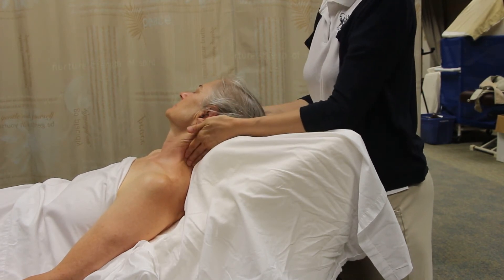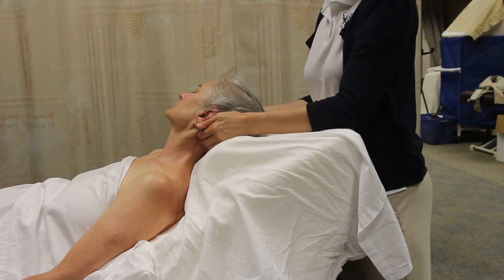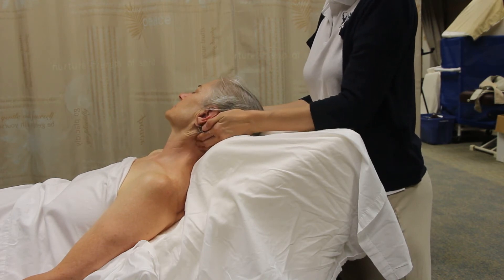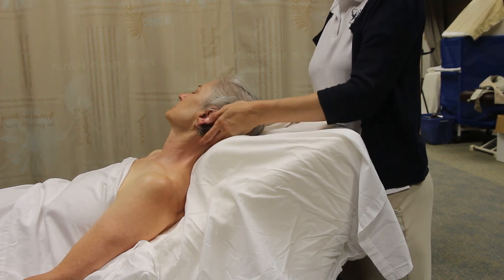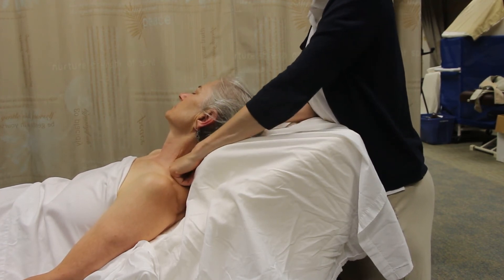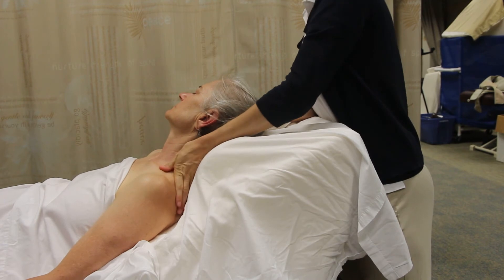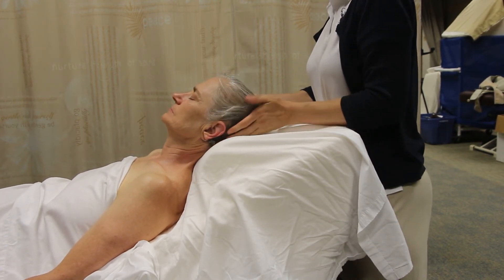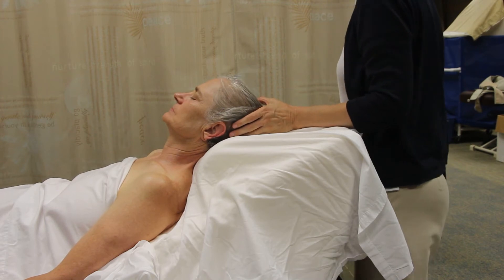Your course packet talks about some different techniques you can do at the neck. Again, these are just like your normal supine — you can do some circular friction, you can do fist glides at the upper traps, whatever you feel your client likes or needs. After you've done face, scalp, and neck, you can move to the upper pecs.